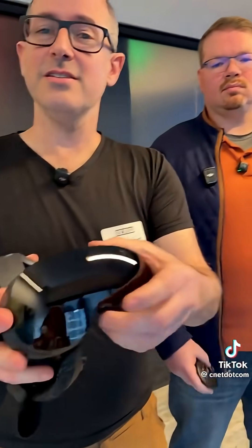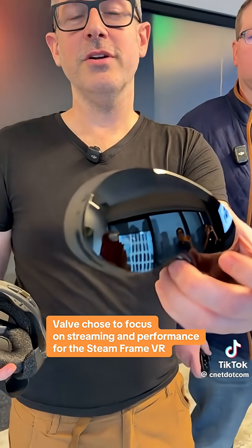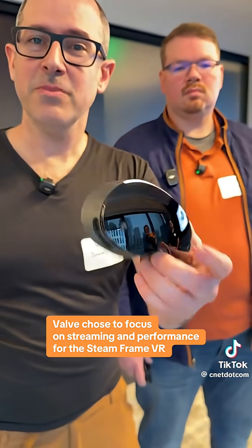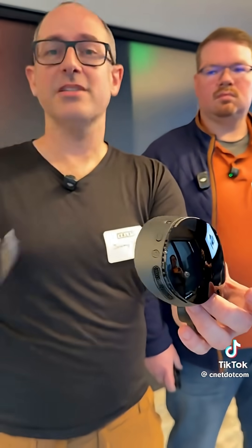This is the front part — we call it the core module. This is an entire VR computer that plays your full catalog via streaming, and also on-device it can play some of those as well.